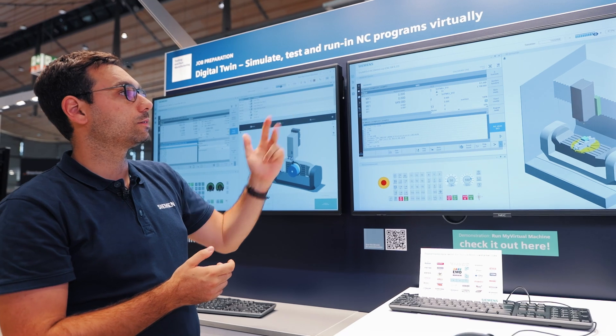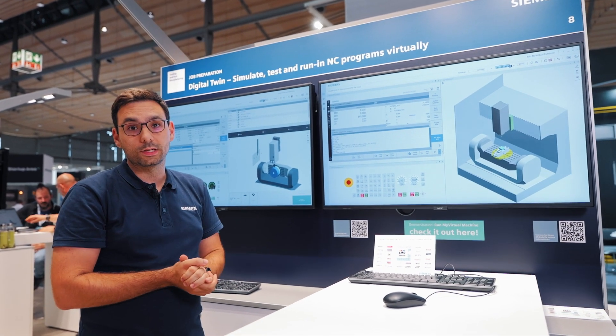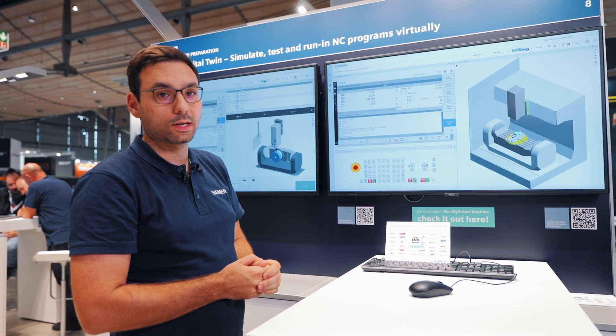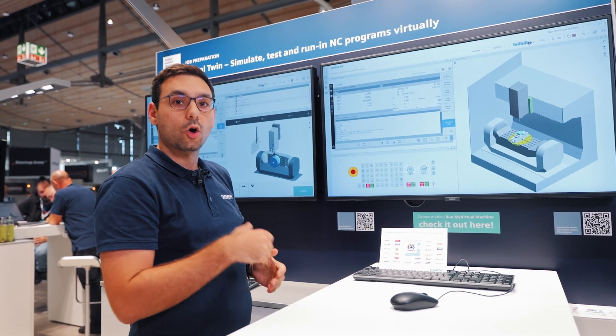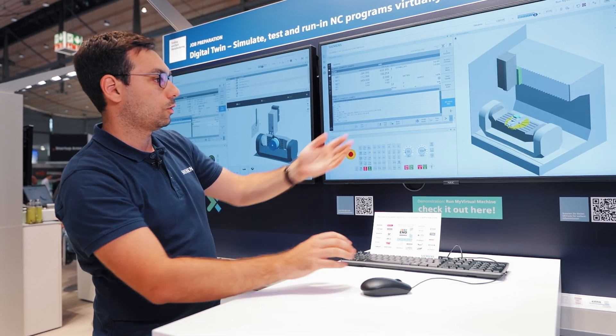Our Run My Virtual Machine demo includes three template machines that you can test free of charge without a license, such as the Sinumerik 3 Plus 2 AC, which you can run simple tests including the 3D option to get the first impression of the software and take a look at the machine.